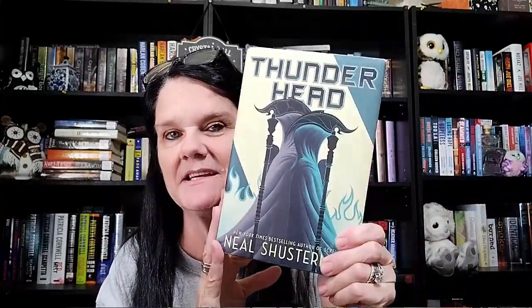And one more that I got for me is Thunderhead by Neil Shusterman. I have the first book but haven't read it yet, but they had this one so I decided to pick it up. Hopefully I really, really like it — I believe it's a trilogy, so I'll let you know as soon as I read them. That is my book haul.